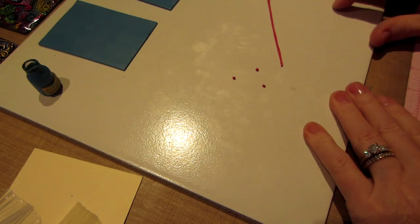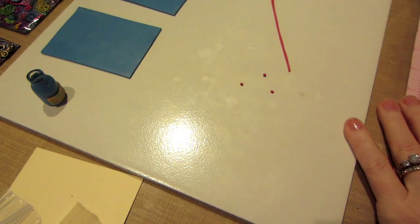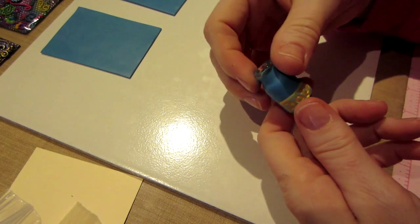So I figured, oh hello it's Sarah, I figured I'd film a little bit of this and see how it goes. I'm gonna do this tiny little bottle.